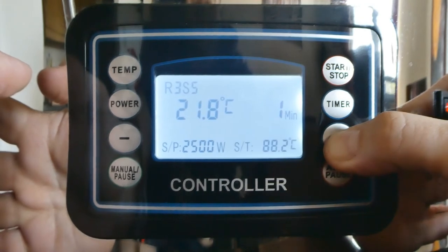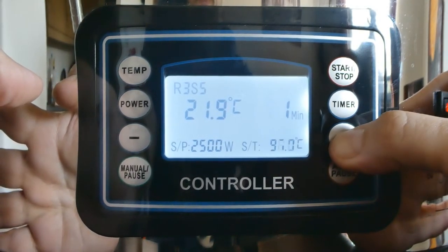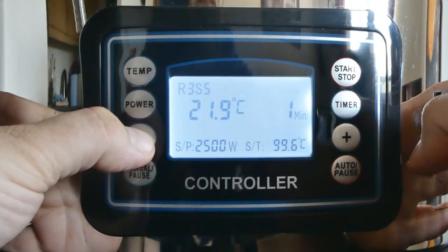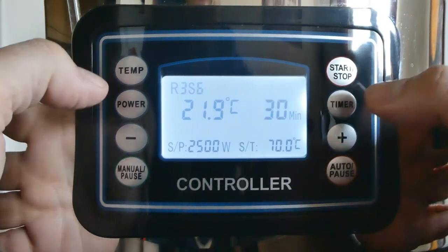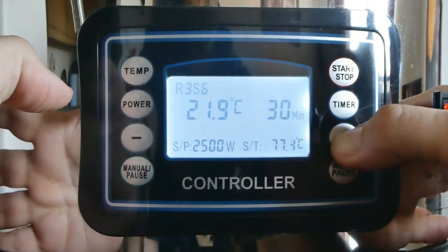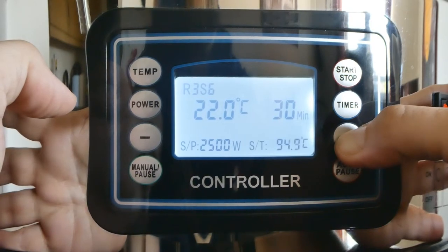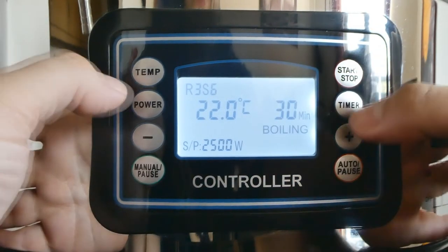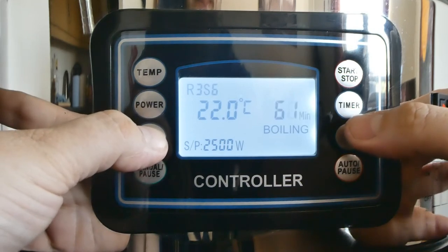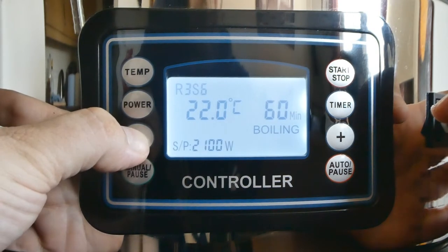I think you're only allowed one boil step on here. Next step, we'll have a boil — 60 minutes. And for the power on this, it's normally fine around 2000 watts. It's a nice boil without going mad.